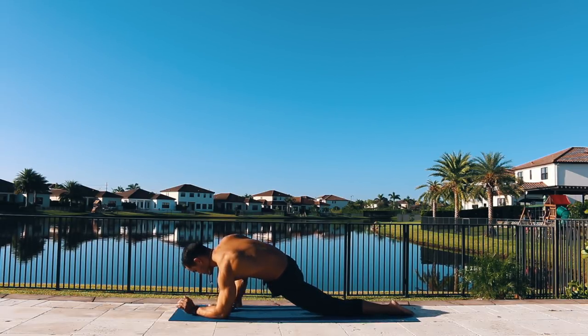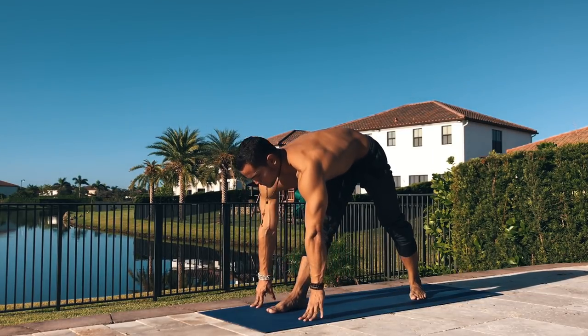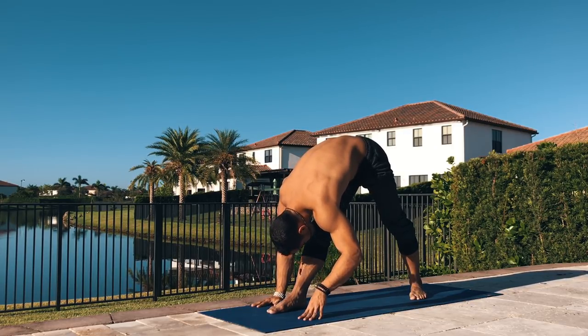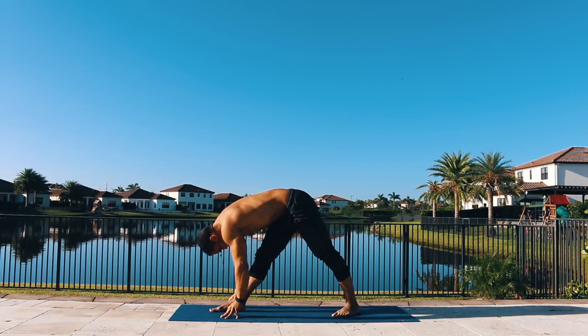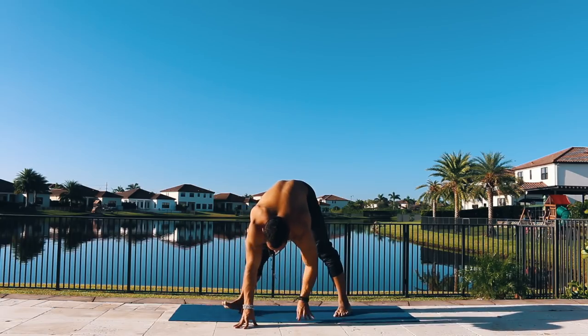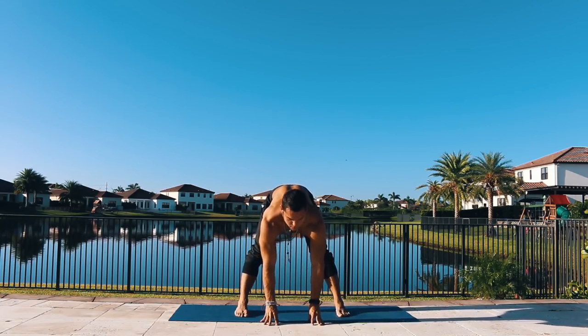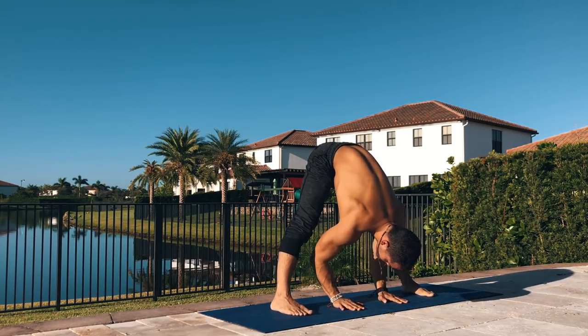Slowly place your hands on the mat, come back up, tuck your toes under on your back foot, and transfer to triangle pose. Inhale lift your chest and exhale fold, keep actively driving your hips back and up to get a deeper stretch on the hamstring. Inhale lift your chest, turn both feet so they're facing forward, inhale lift your chest and exhale forward fold. You may want to adjust your feet for a wider stand.